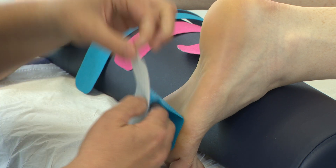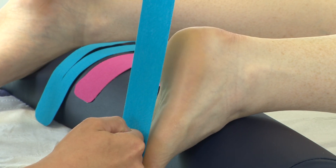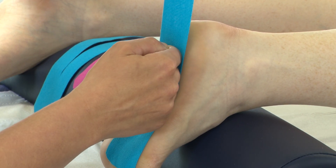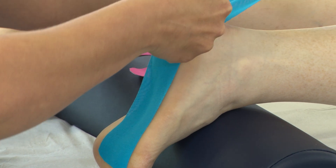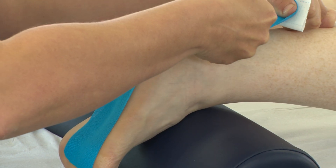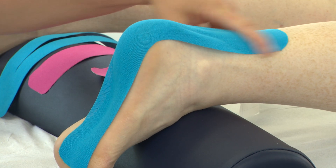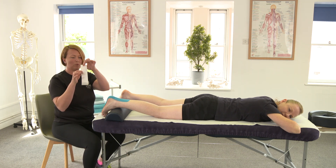In this taping technique we're going to go up straight at the middle of the plantar fascia, popping about 25% stretch on as the foot is already stretched, and then we're going to add 50%, so we're going to have 75% stretch around the calcaneus onto the Achilles and up to the lower part of the soleus. Again, no stretch on the top anchor — around about a square's length.